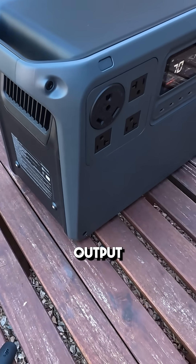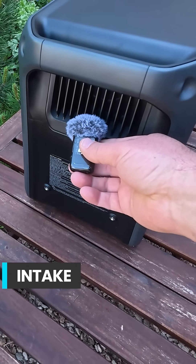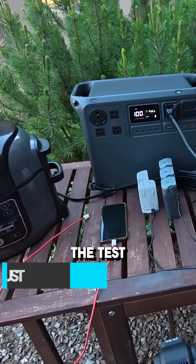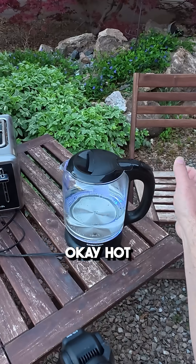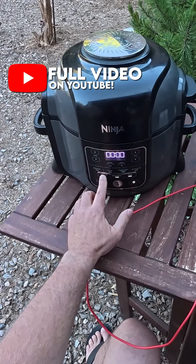I'm going to bring the mic over to the intake and output cooling ports and put it right up to it. Here's the test bed of everything I'm going to test: a hot water kettle, toaster, and air fryer.